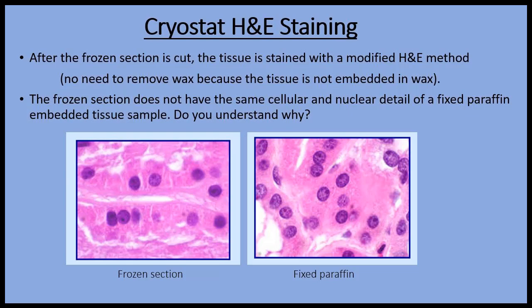These images are from the same sample of tissue, which is kidney. The one on the left is from a frozen section and the one on the right is a section that has been fixed and paraffin embedded. Can you see the difference in nuclear and cellular detail in these two images?